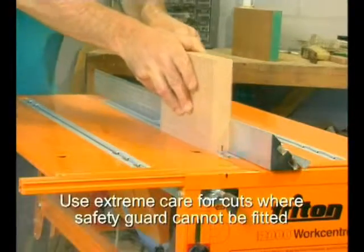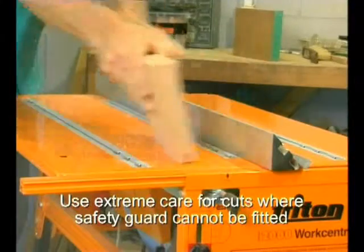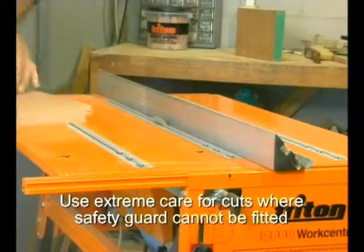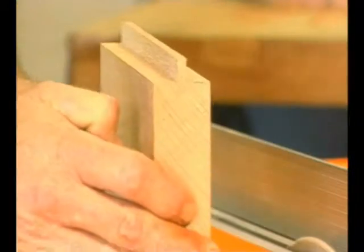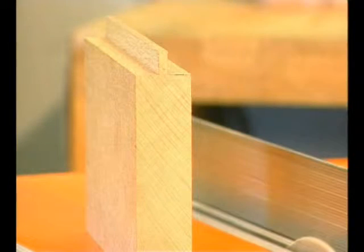If you'd rather use natural timber for a table or bench top, you could tongue and groove it. First you make two identical rebates, working from the opposite faces. You always test your settings on small off-cuts of the wood you'll be using. Because the rebates are identical, the remaining tongue will of course be perfectly central.